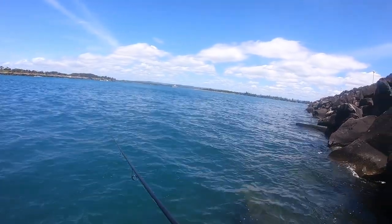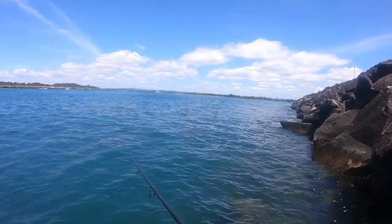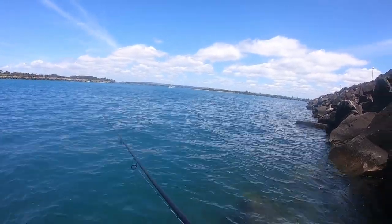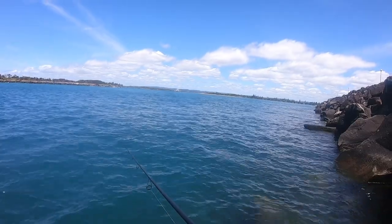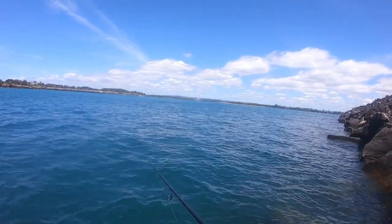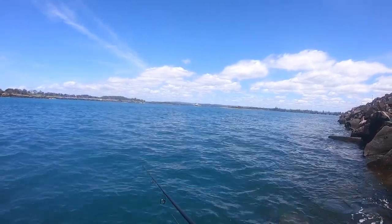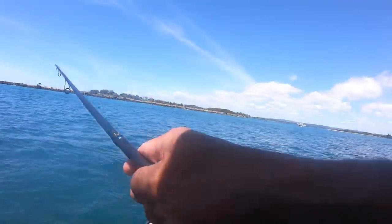There might be a bigger one sitting around the little one — that's what we're hoping. The water's really clean, look at that. Definitely use the white one when the water's clean. Hopefully we get a dusky or something — a little school dusky, that would be fun. I just keep the lure right on the bottom for flathead, just with little twitches.